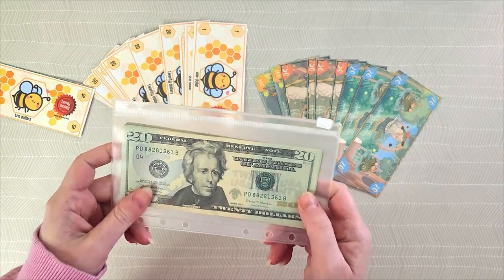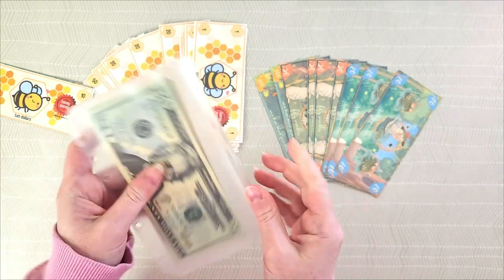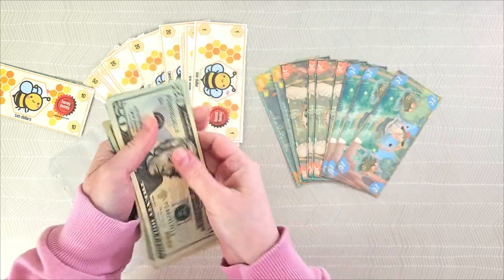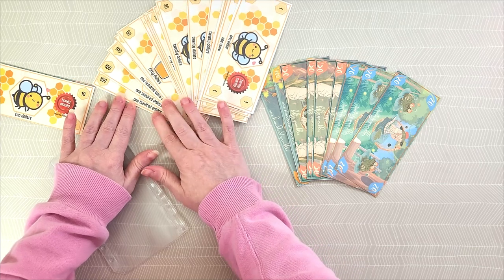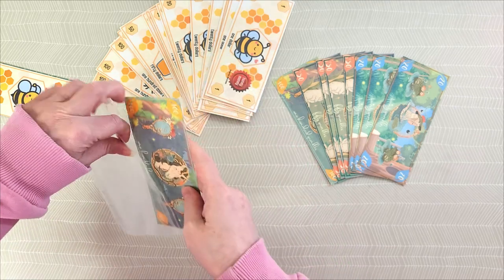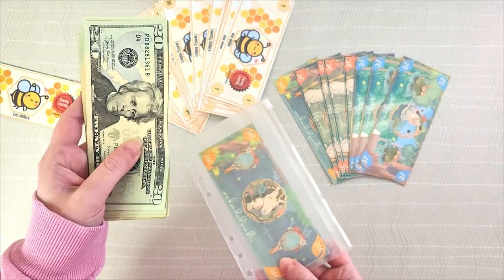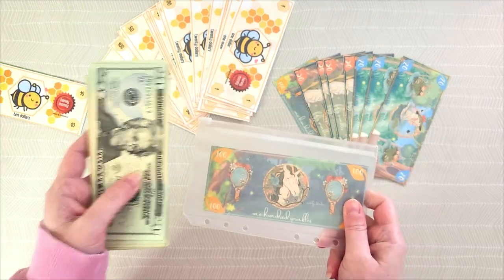Another reason they might use prop money is that they don't want to keep large sums of cash at home. So they'll take the cash they've stuffed — say these were hundreds, making a thousand dollars — and instead of keeping that in the envelope, they'll put a $1,000 prop note in there. The idea is to replace the real cash with either a more manageable or safer representation.